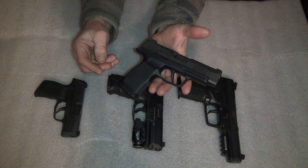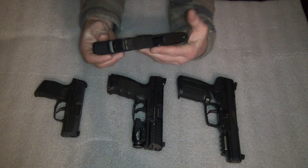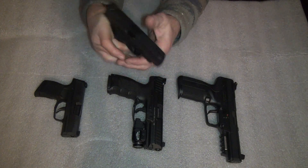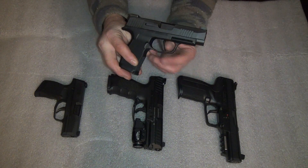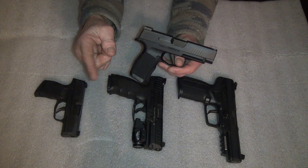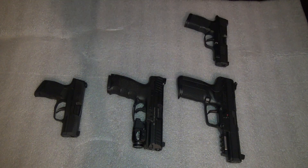Next is the big brother, the P365 XL. Every time I hold it, it feels like I'm cheating. There's just something about how slim and small it is while still being double-stacked. The flat trigger — at first I was like, 'that's wacky,' but the more I use flat triggers the more I like them. It helps me go straight back rather than veering left or right, which helps my accuracy.